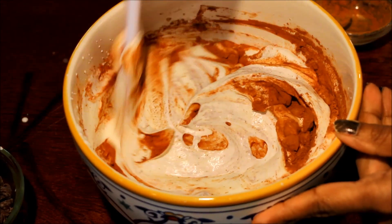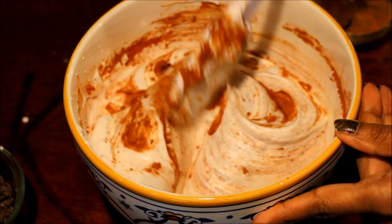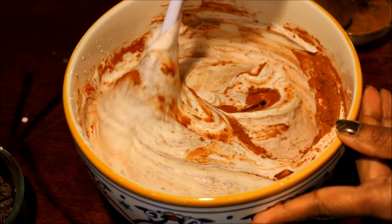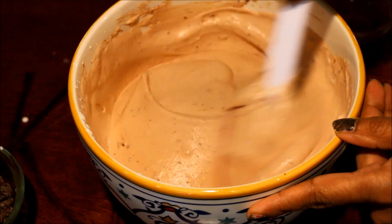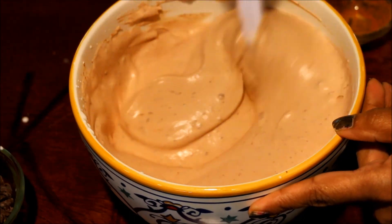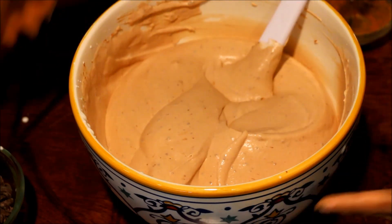My first try to mix this cocoa powder — mix it. You should only mix the cocoa powder. Mix it all together in the mix. Now add a chocolate chip.